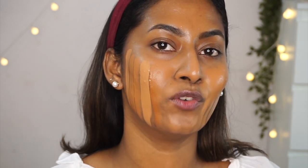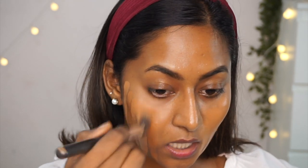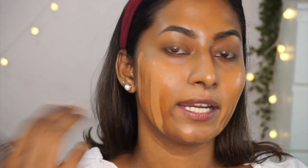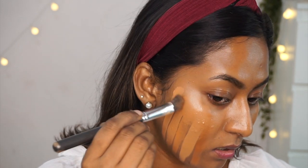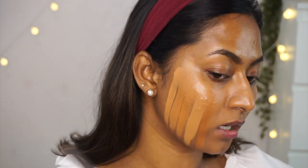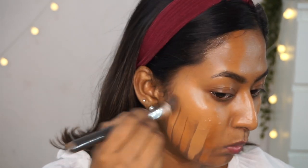After blending, the NARS Tahoe isn't a bad shade at all — it kind of works. The Too Faced Butter Pecan Matte Foundation is an excellent match. The Too Faced original in Maple is slightly darker than my skin tone. And here is the Charlotte Tilbury Foundation in shade 11 Warm.